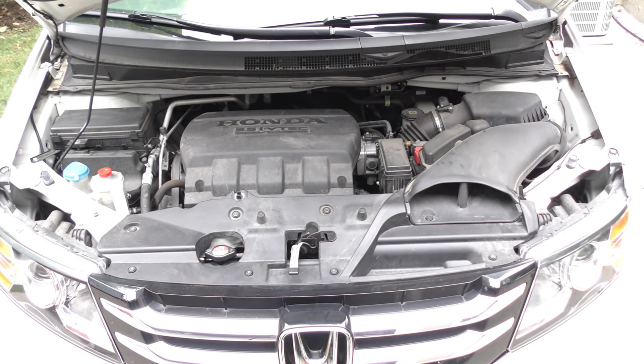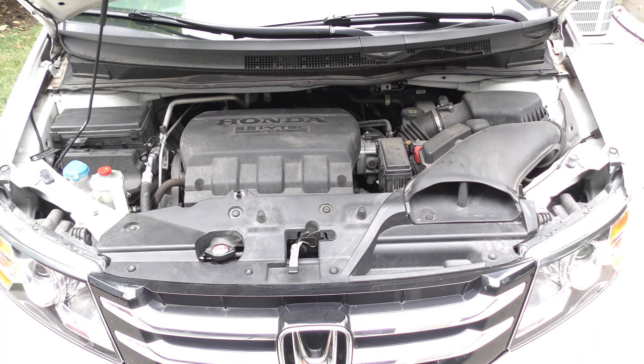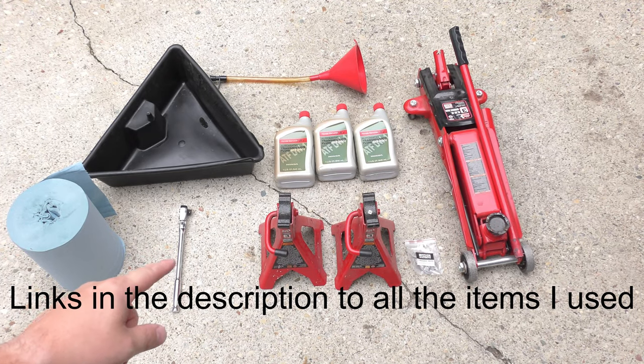Today we're going to change the transmission fluid on this 2015 Honda Odyssey. I do this every 30,000 miles, sometimes more frequently if I'm towing. Let's get started. Here's everything you need: extra towels, a 3/8 inch socket, jack stands, crush washers, and your jack.